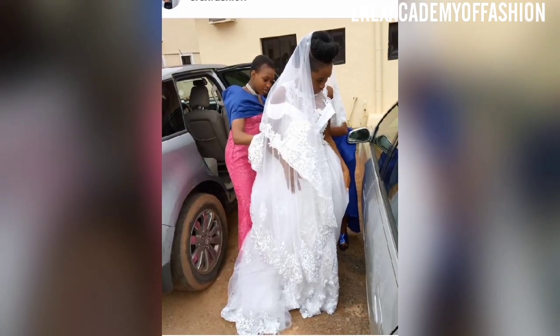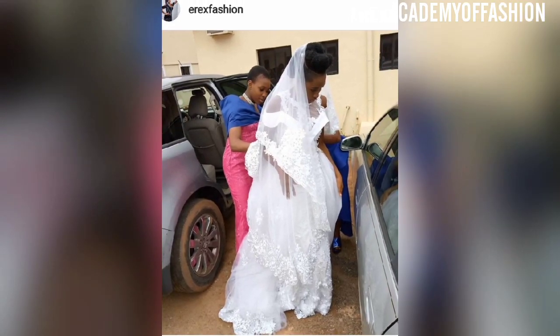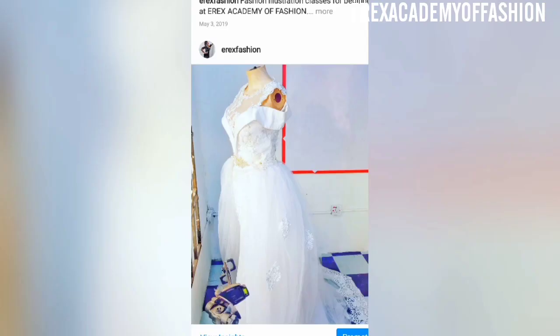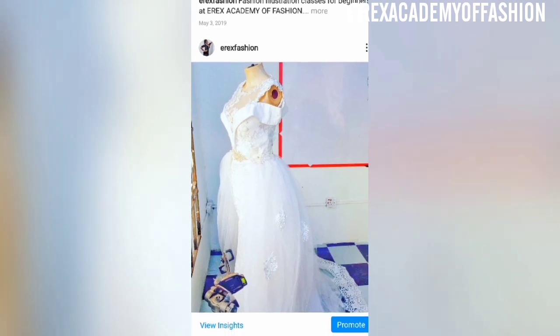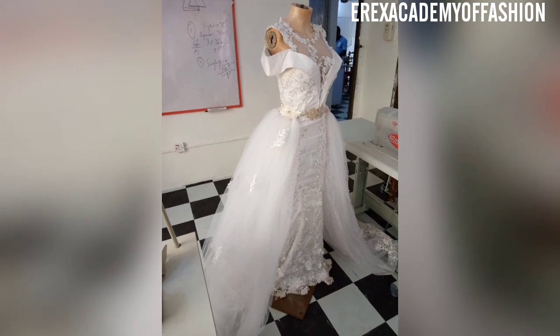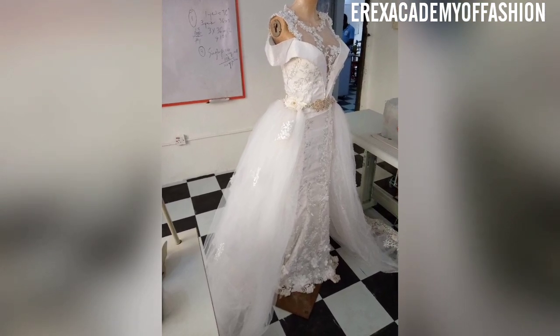Hi there, my name is Iberichi Igwe from Eric's Academy of Fashion. On today's video, I'm going to show you how I made this beautiful wedding dress. If you want to learn how I made this from the very scratch, just stay to the end of the video.